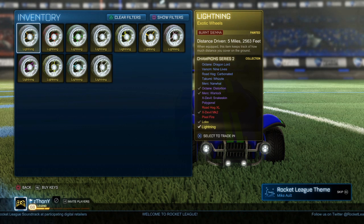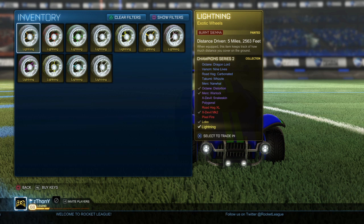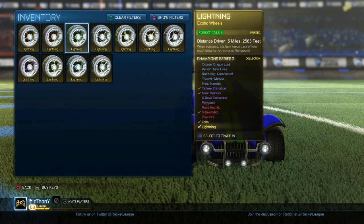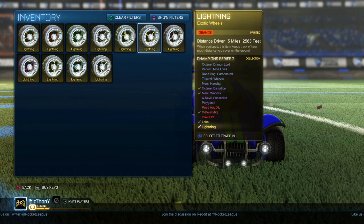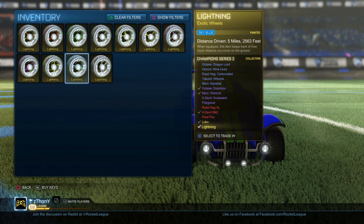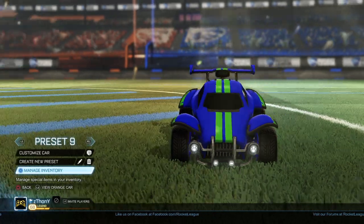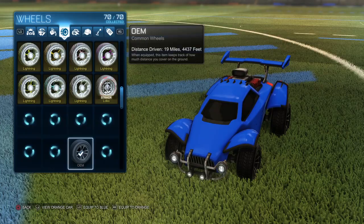All right, so let's get right into the video. First here we got burnt sienna lightning wheels, next we got crimson, forest green, gray, lime, orange, pink, purple, saffron, sky blue, and last but not least white. Now we're gonna take a look at how the wheels look on the car.